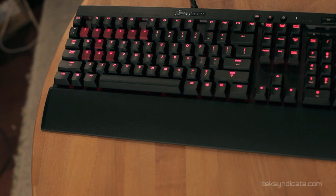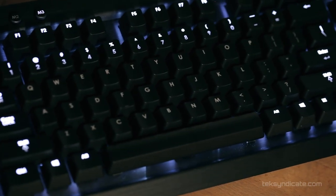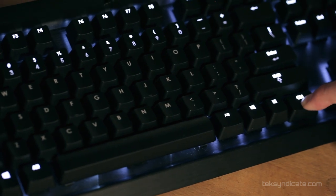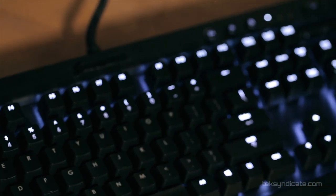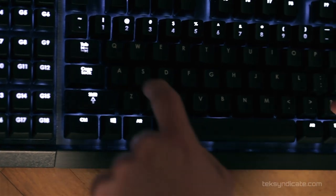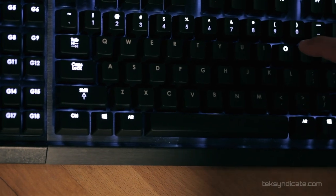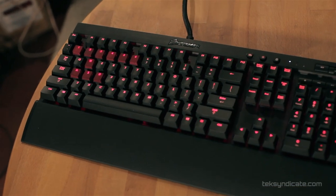This is what's called reactive typing mode. By hitting Control and the program button, you activate it — whenever you press a key and release it, it will light up.